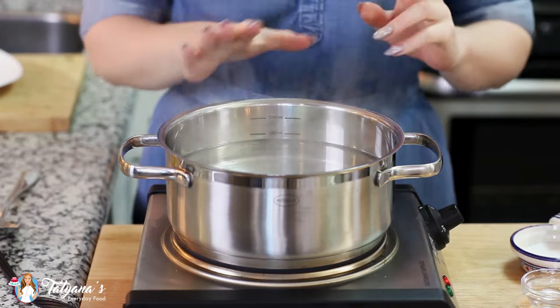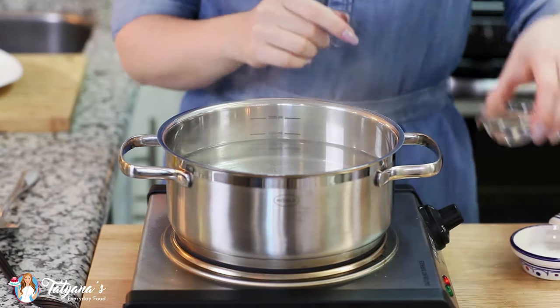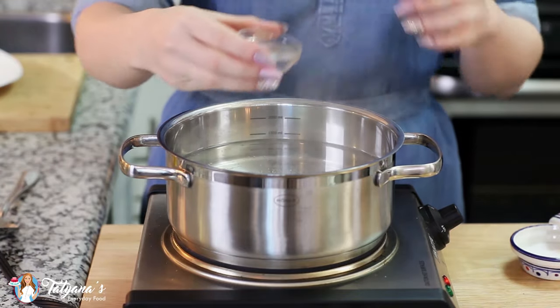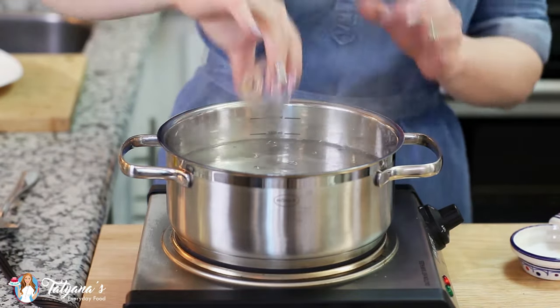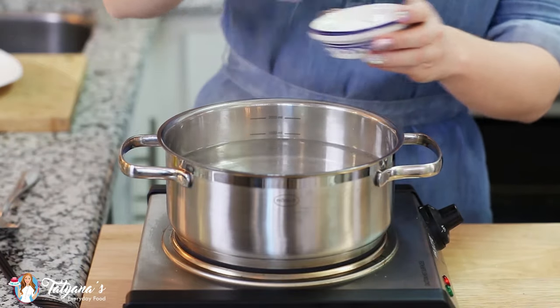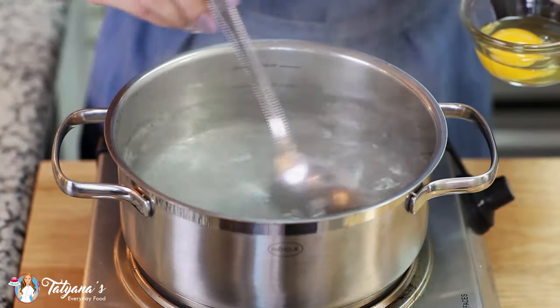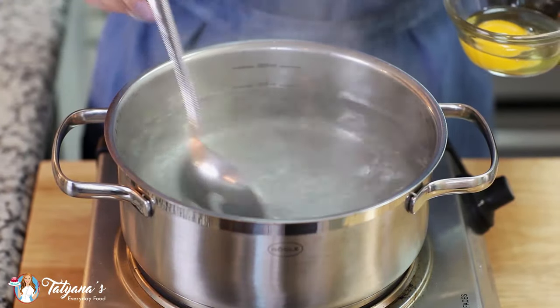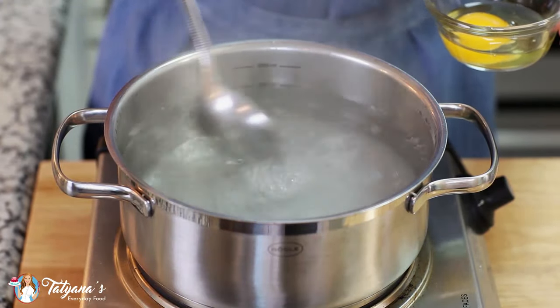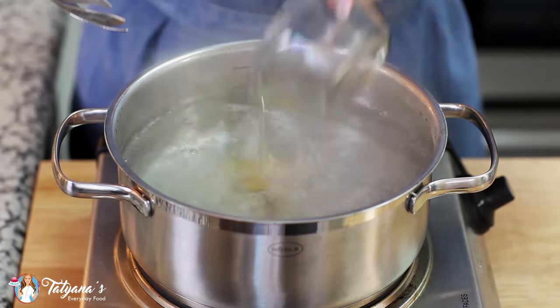I recommend preparing the poached eggs last. I've added a little bit more water to my saucepan, enough to cover the eggs, and I'm going to add a tablespoon of white vinegar. The acid is going to help keep the egg whites together. Season that with a generous pinch of salt, then grab a large spoon and swirl the water in one direction. I've broken one egg into a small ramekin, and you're just going to drop that egg into the center.